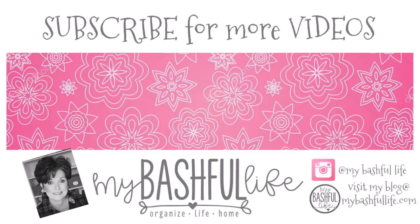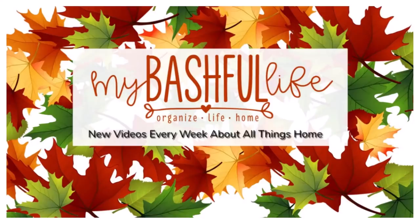Thank you all so much for watching today. Please don't forget to subscribe — I would love to have you all as part of our YouTube family. Until I see you in the next video, I hope that you love the life that you have, be kind to each other, and I will see you again soon. Bye!